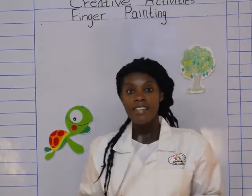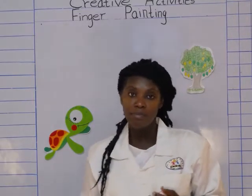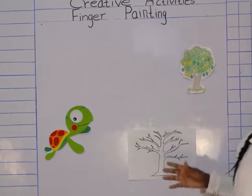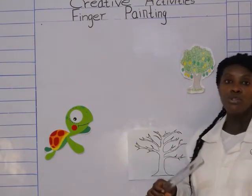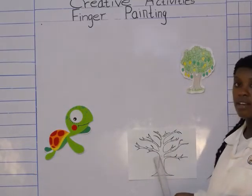Good job! That's a song about colors, and I know you have so many songs about colors. Now today, like I told you, we are going to play with our colors. You can choose any color that you want to paint your tree.